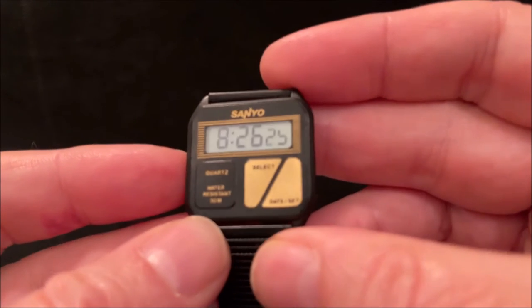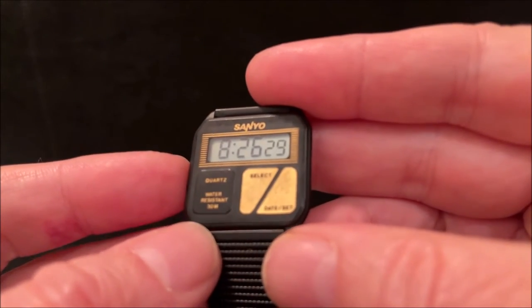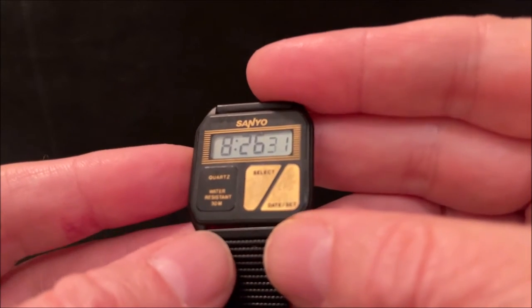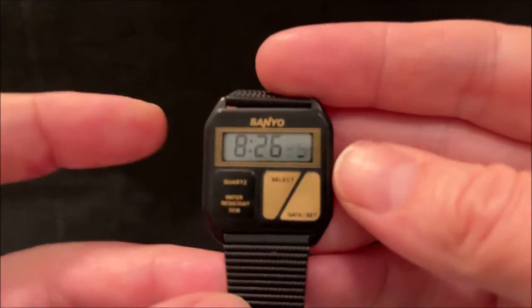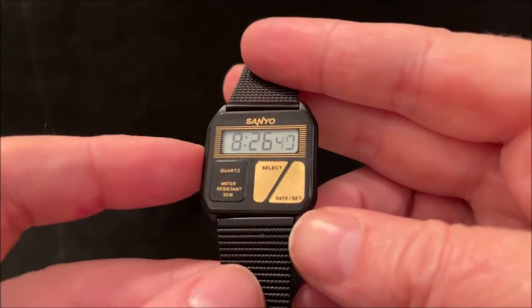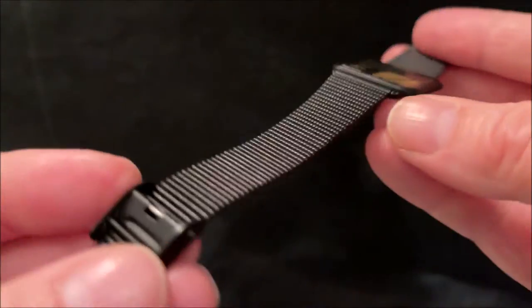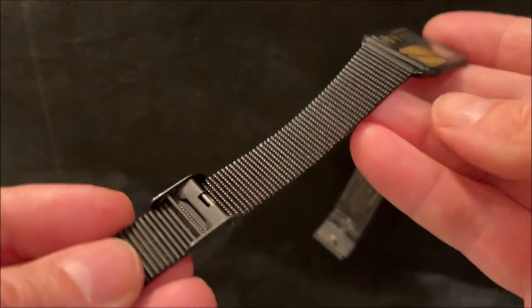I'm guessing the compact dimensions help it resist the bending forces you get with such a slim case, so it doesn't warp. It's got 18 millimetre lugs, which are actually quite wide for such a small narrow case. It does look particularly like a postage stamp when you're wearing it, and it has a normal clasp which is by far the biggest part of the whole ensemble.